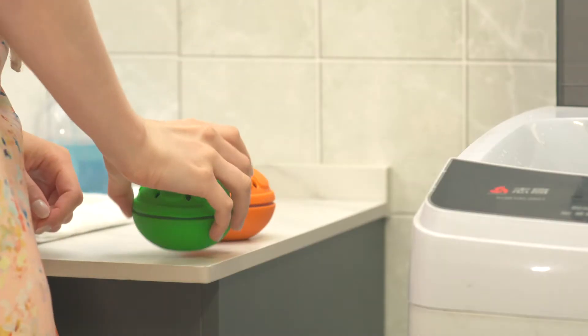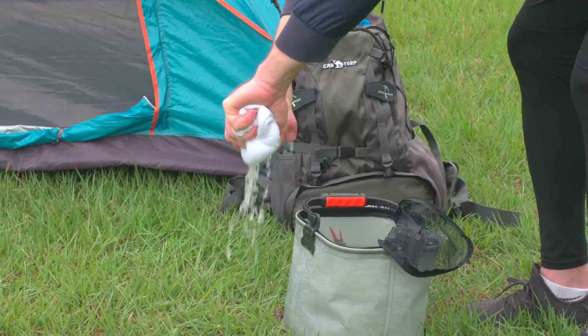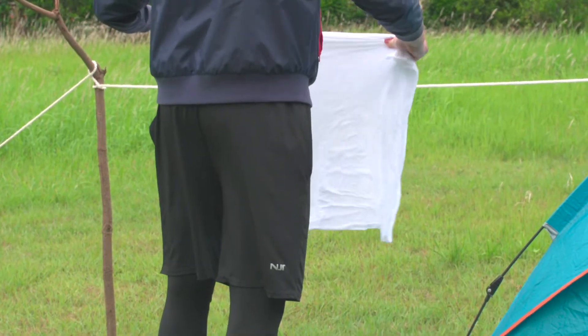Without the need for chemical detergent or sanitizer, WashWow W1 can help your laundry or produce stay germ-free.